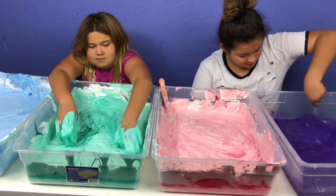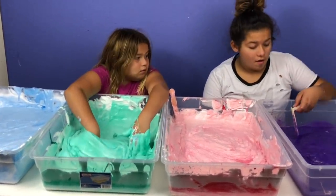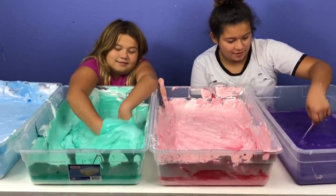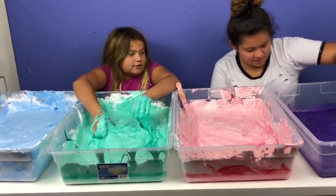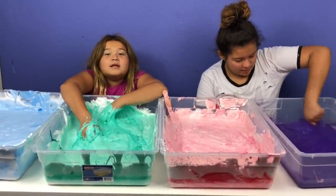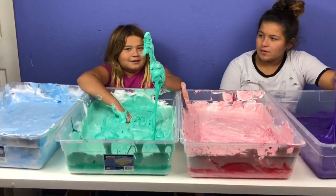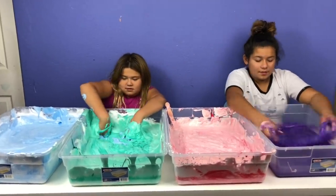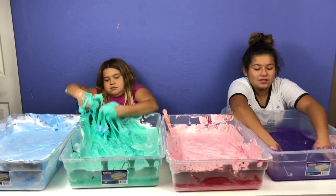It's almost completely mixed in here — it's completely in. You guys, if you keep on mixing your slime, you can get it until it's not sticky and it's the consistency of slime. I heard that if you just leave the activator on top of the slime, it'll just turn to slime itself.